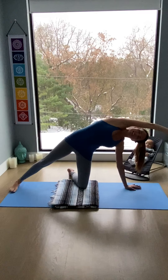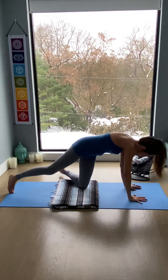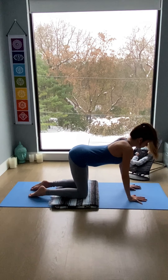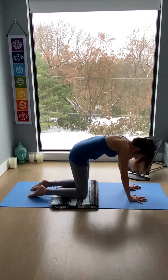Then release the right foot down. Reach the arm overhead again — nice side body stretch. Working down: lower the right hand, lower the right knee, and reset. A couple rounds of cat and cow. Lift the chest as you breathe in, round the spine as you breathe out.